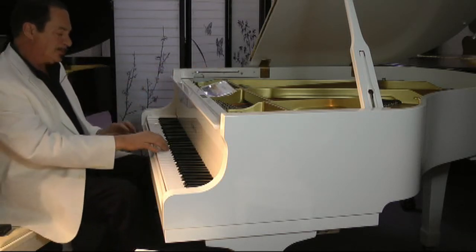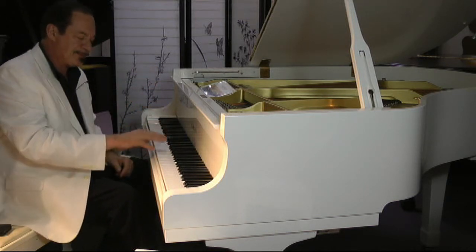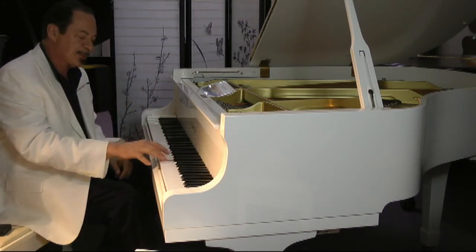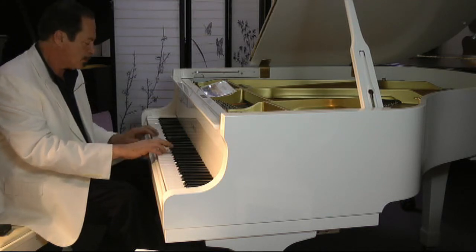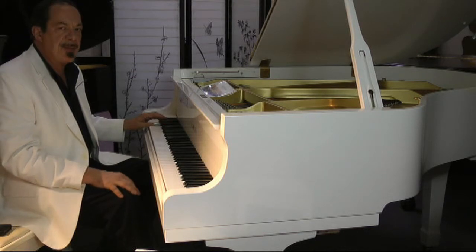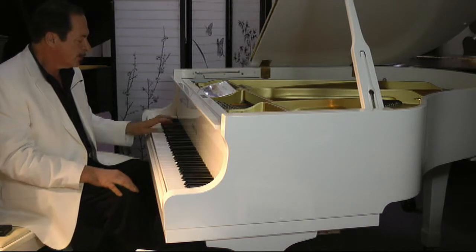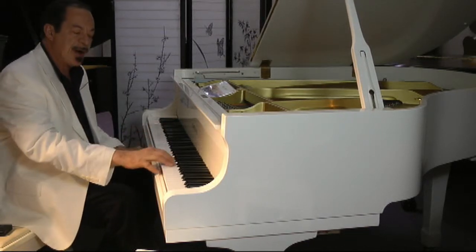What kind of piano is this? This is an excellent piano. Listen to the midrange on this. Listen to the bass. This piano didn't get much playing time. Listen to the highs.